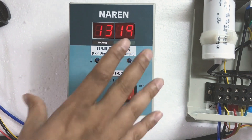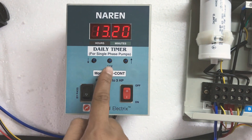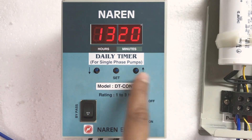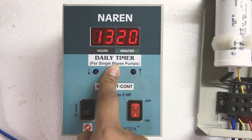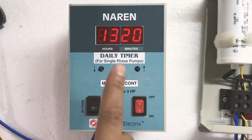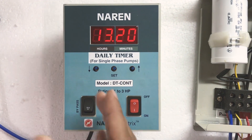Before going ahead with the settings, we need to first clear all the previously set times. We have three push buttons: the center one is the set button, the right one is the increase button, and the left one is the decrease button. To clear all previously set times, press and hold the set button for at least six seconds. The display will show 'end', which indicates all previously set times have been cleared.